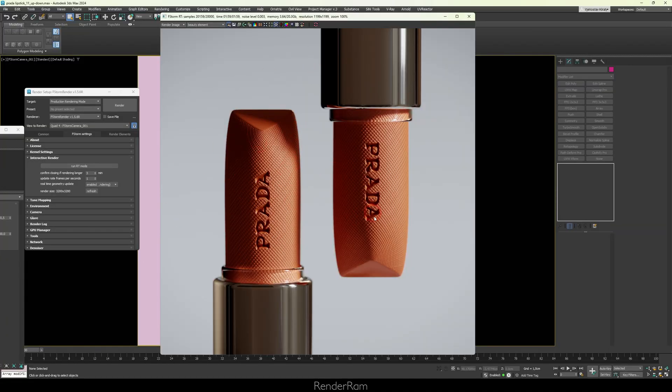I rediscovered glossy surfaces in combination with macro photography and now I'm modeling all these macro objects. It's super fun because the smaller the object, the more organic the modeling gets. You might see a slight chamfer with your eye, but when you zoom in, it's completely irregular — corners have a larger chamfer here, a smaller one there. The client for this job wanted the lipstick ready for a macro kind of shot.